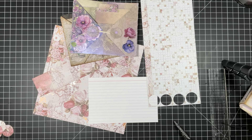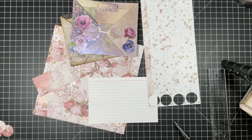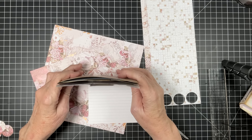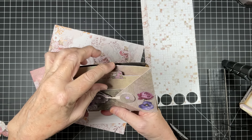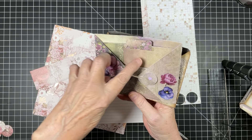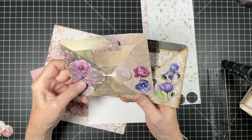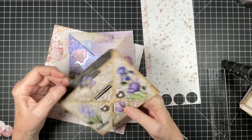Happy Friday everyone, welcome to my home, this is Charlotte. The index card this week is something I had seen on Pinterest and fell in love with. So simple — there's your index card. I did put some Finnabair wax by Prima on this and you can see the lavender. This one I did not put any wax on.